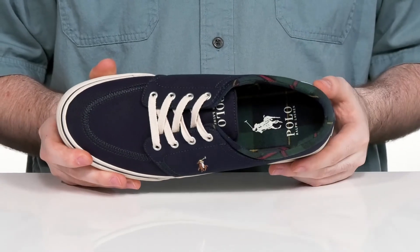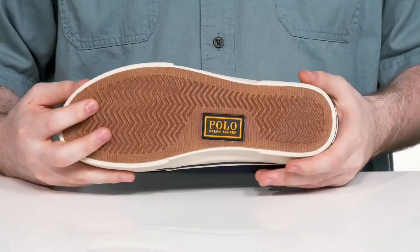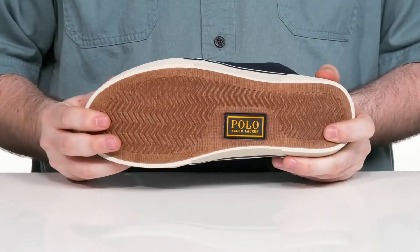There's some light padding in the collar for extra comfort, along with a foam footbed in the bottom. It sits on top of a vulcanized synthetic outsole that has a great grip and lots of durability.